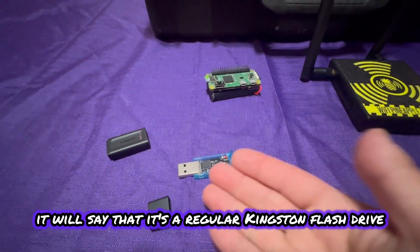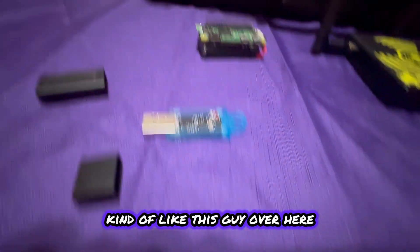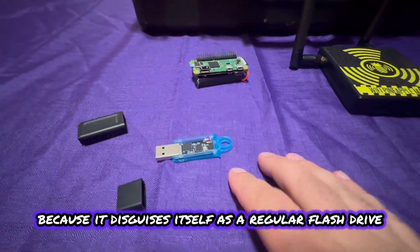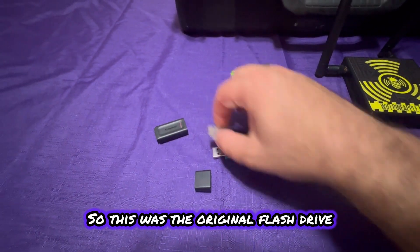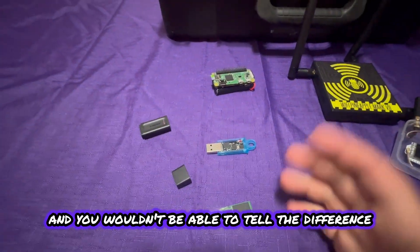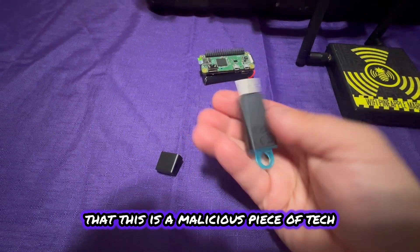Even when you go into device manager, it says it's a regular Kingston flash drive — but really it's not. It lies dormant until you're ready to go. You can send a payload over a Wi-Fi signal, like the Raspberry Pi, but this one is more modern with better range, and you can edit payloads on the go. I also like that it disguises itself as a regular flash drive and behaves like one. I can clone somebody else's flash drive — I took the original drive out, replaced it with the diabolic drive, and cloned everything onto it. You wouldn't be able to tell the difference, and they have no idea this is a malicious piece of tech.